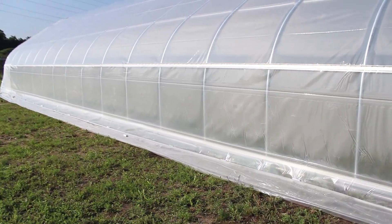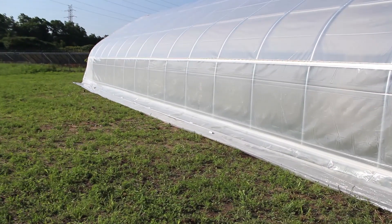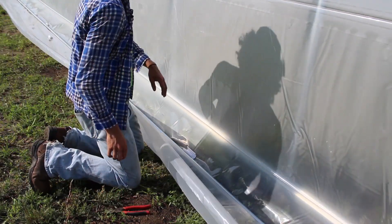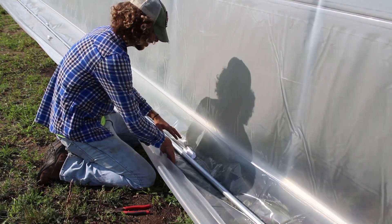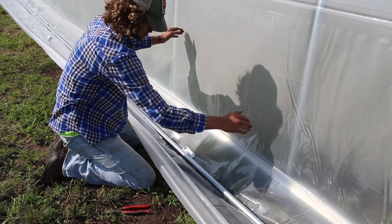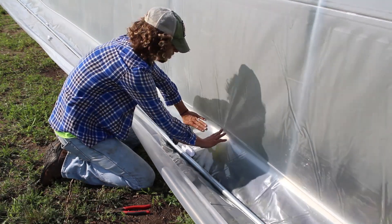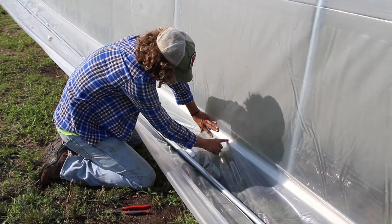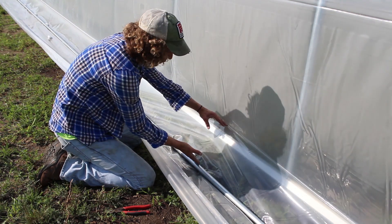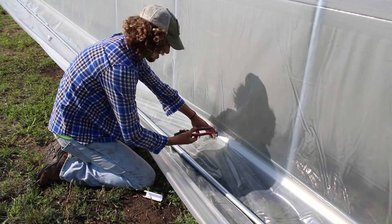To start securing the snap clamps, we're going to find the middle section along the roll-up side. We have the tube on top of the plastic, the snap clamp has been staged, and we have a four-foot hoop spacing. We want to find the middle of that four-foot spacing and create a consistent distance between the baseboard and where the snap clamp is secured.